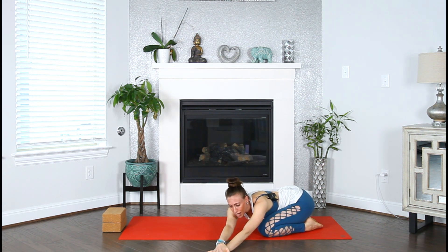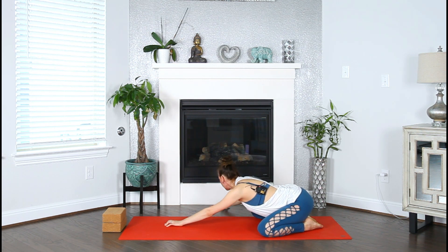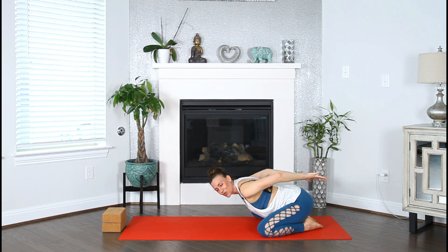Lift your gaze and then walk your hands all the way to the left, bringing the right palm on top of your left, keeping the right seat bone on your right heel. Lower the forehead back down to the mat. Breathe into your right side body — deep inhale, deep long exhale. Lift your gaze, walk the hands back through center all the way to the left. Bring the left hand on top of the right, both sitting bones on your heels. Lower your forehead down, relax, and breathe into your left side body.